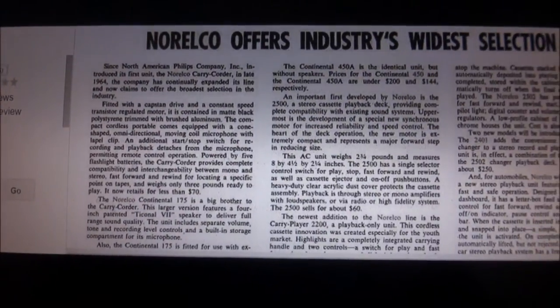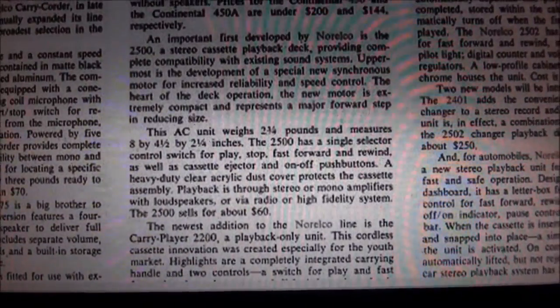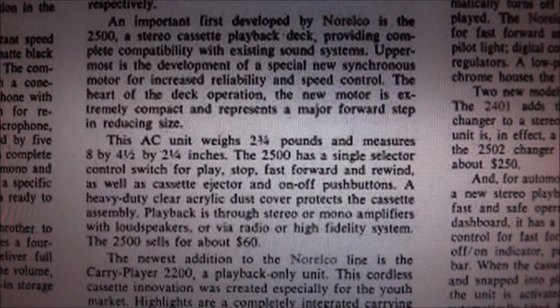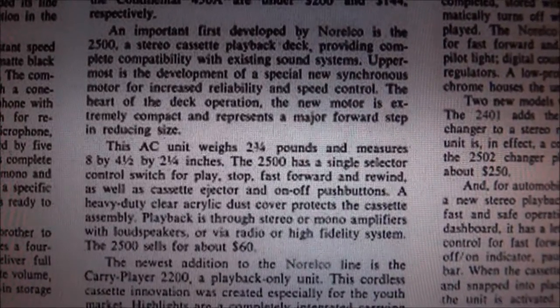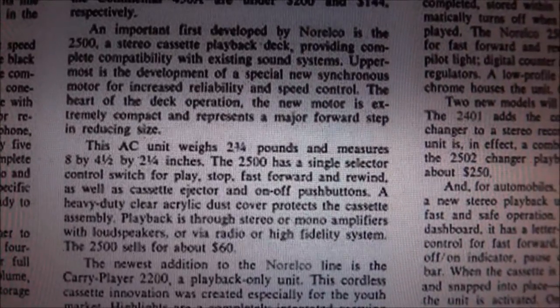Here's the Billboard magazine from June 22nd, 1968. It gives a little brief talk about this. An important first developed by Norelco is the 2500, a stereo cassette playback deck providing complete compatibility with existing sound systems.